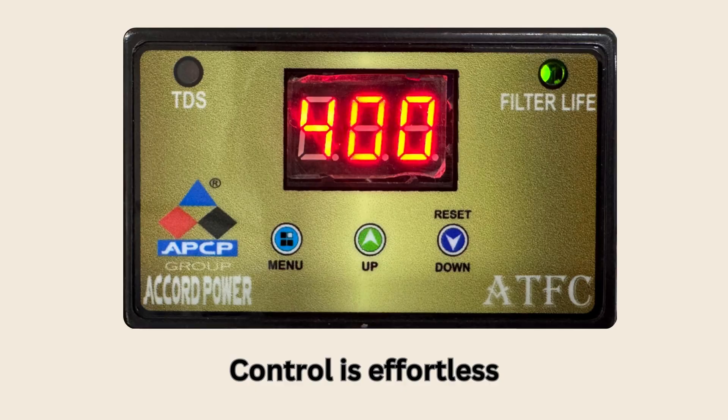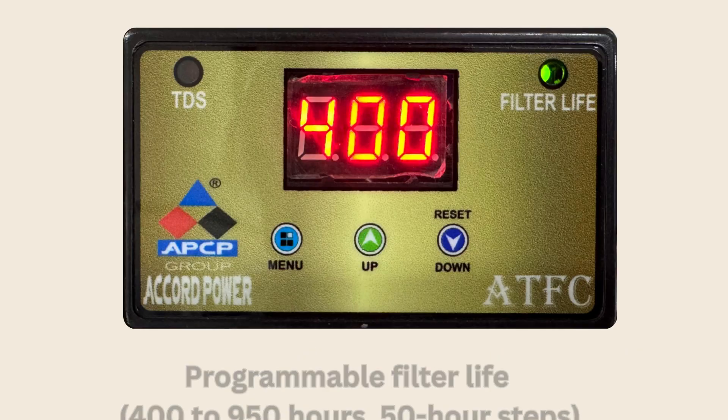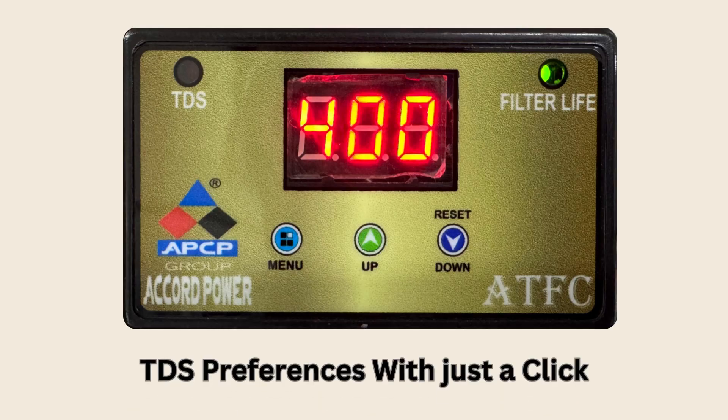Operation is effortless. Use the menu, up, down, and reset buttons to set your filter life in steps from 400 up to 950 hours, or adjust TDS preferences with just a click. You're always in control.